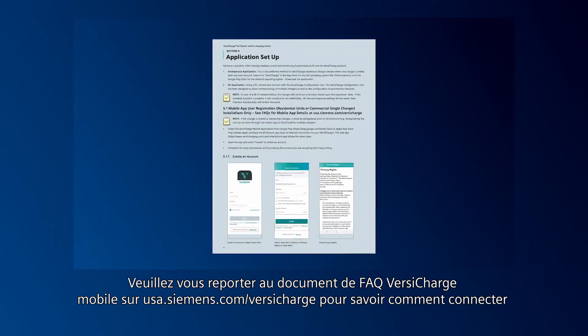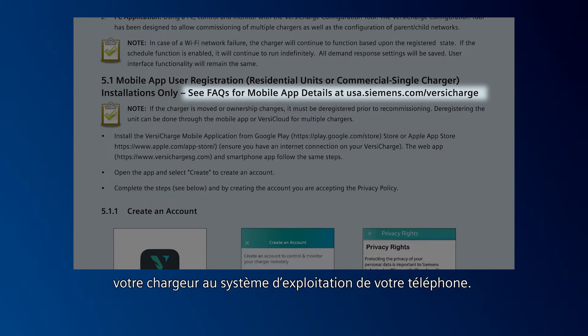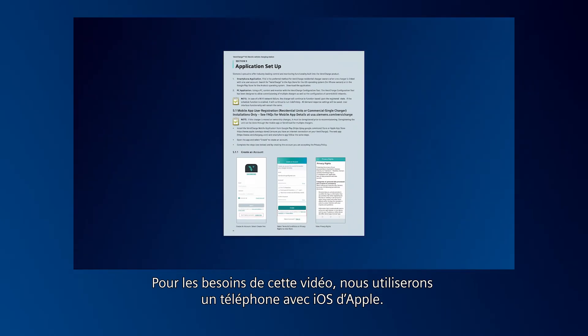Please refer to the VersaCharge Mobile FAQ document at usa.siemens.com/VersaCharge to see how to connect your charger on your specific phone's operating system. For the purpose of this video, we'll use an Apple iOS phone.